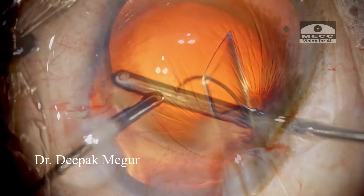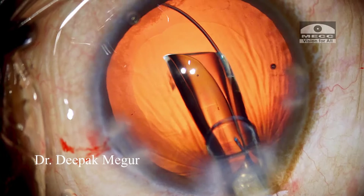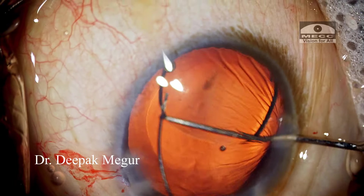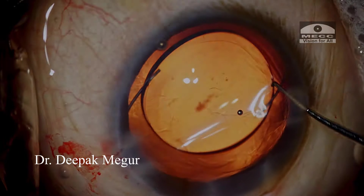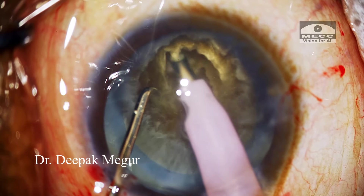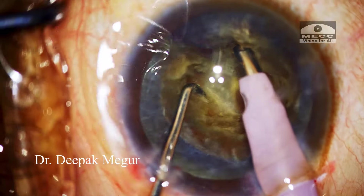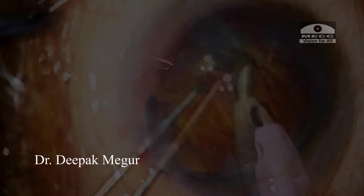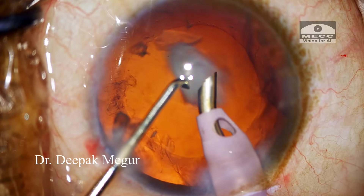The hard cataract is efficiently emulsified. The remaining cortex is aspirated, and a multi-piece intraocular lens is placed into the bag. To summarize, the stop and chop technique is a very graceful intermediate-level technique which, when mastered, can be a stepping stone to graduate to the direct chop technique. Thank you for your attention and I hope this helps.